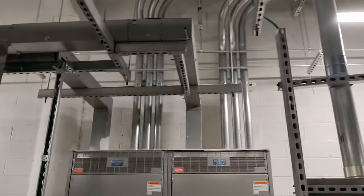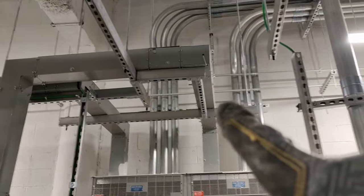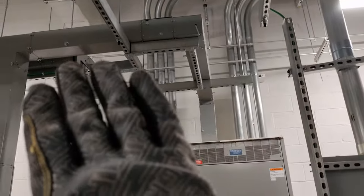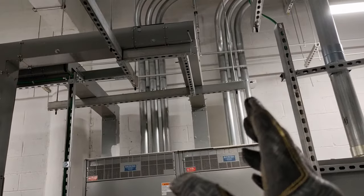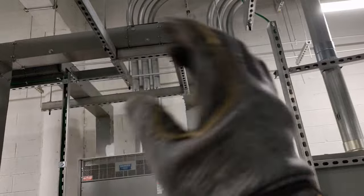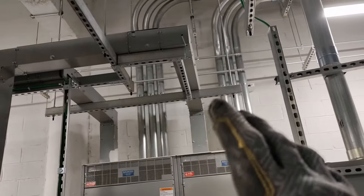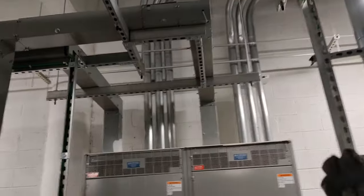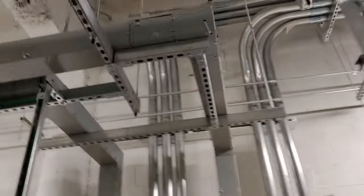A quick tip: I'm not a fan of using 90-degree elbows on wireways. I like to do compound 90s — two 45s just to make it a wider 90. When you're dealing with larger wires it's just hard to bend them that sharply, especially when you're pulling a lot of big cables through. Just a little tip.